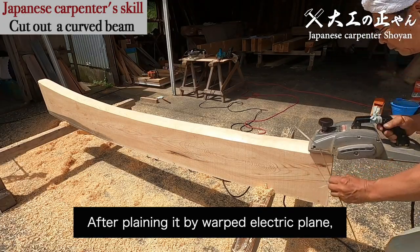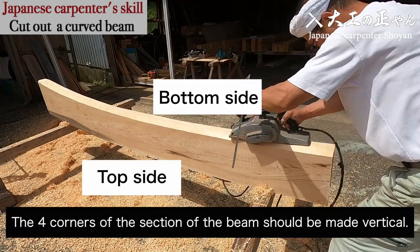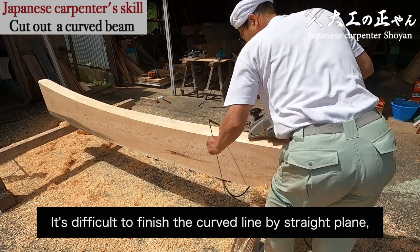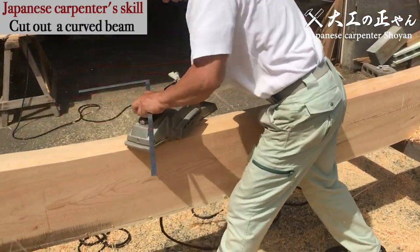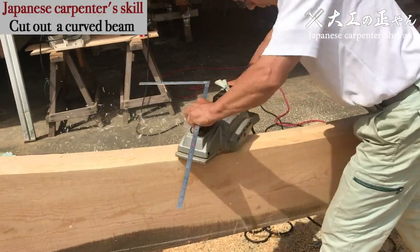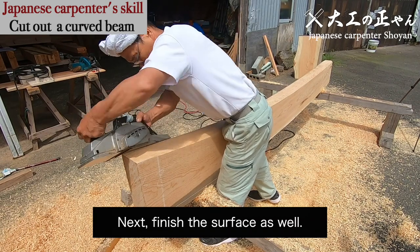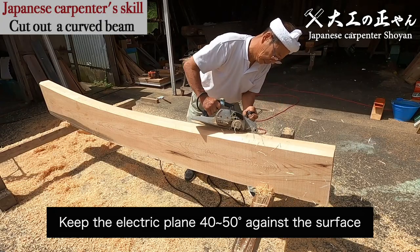It's called sorridae, which is a special electric plane that is warped. After planing it by the warped electric plane, finish the shape by straight electric plane. The four corners of the section of the beam should be made vertical. Otherwise, the finishing will look strange after fixing it at the position in the building. It's difficult to finish the curved line by straight plane if you are not accustomed. Next, finish the surface as well.